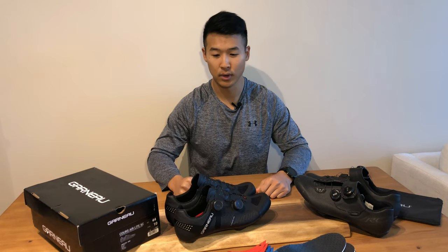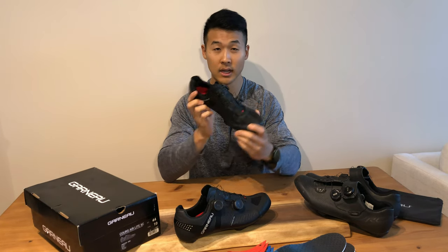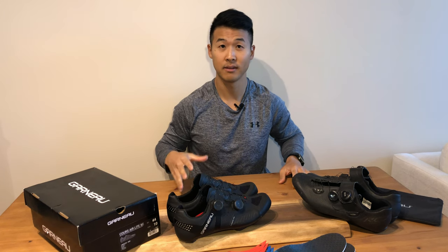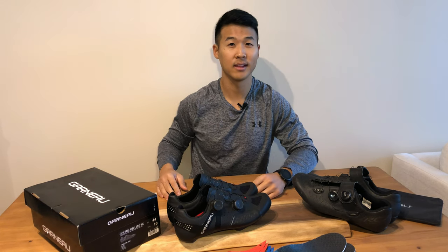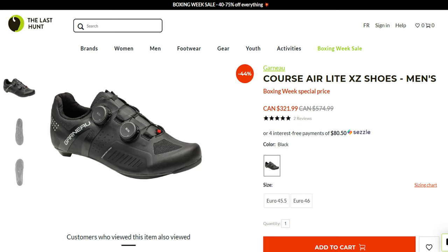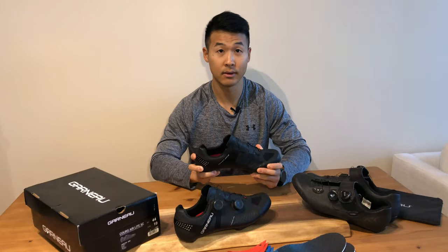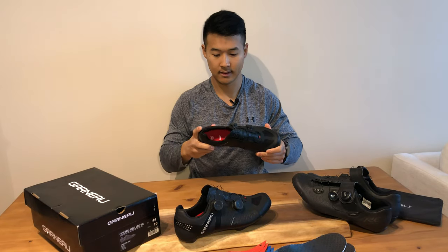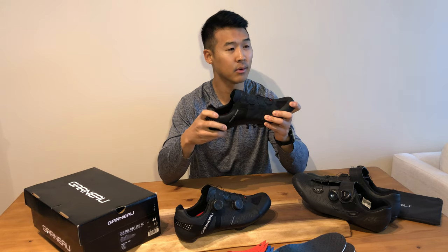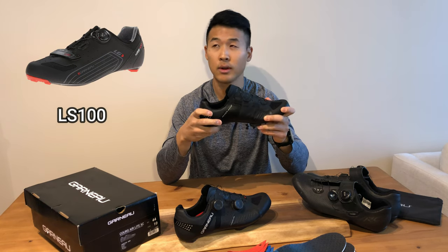These are the latest road shoes — top of the line for Louis Garneau. The reason why I decided to jump on a pair of these is because I found a wicked deal on Last Hunt. It's a website that clears out old or discounted inventory. I got really lucky because my former shoes were the Louis Garneau LS100.